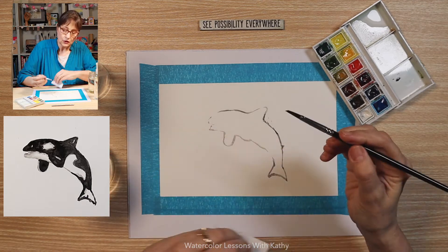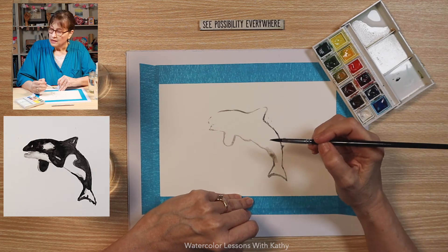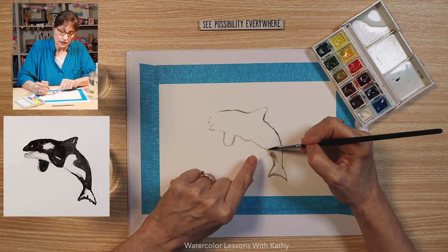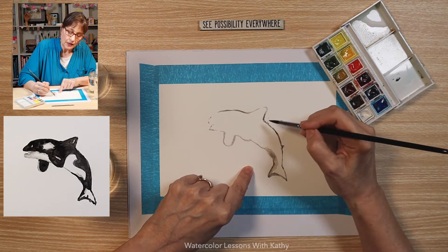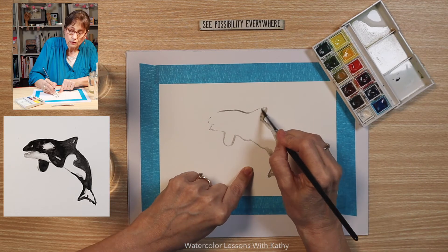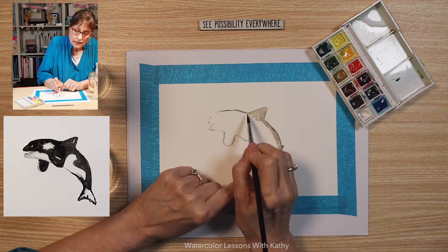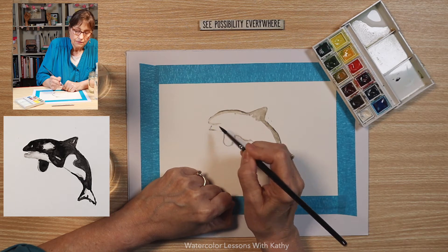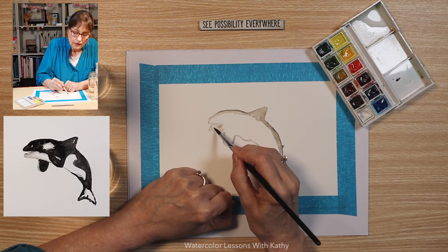Go ahead and wet your brush and let's fade those lines. Now you notice on the whale there's some white — about right here there's some white — but right now I'm just fading the lines. Let's go up and do the part here. You can fill that in with some color. Spread that paint. Come up around here, around the nose. Wet my brush a little bit here.